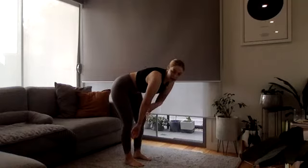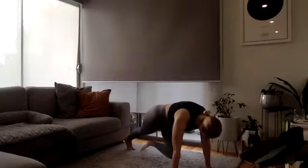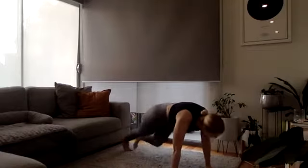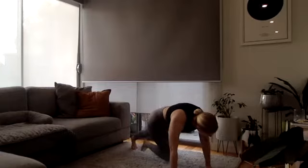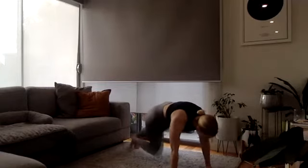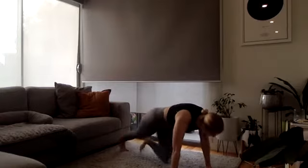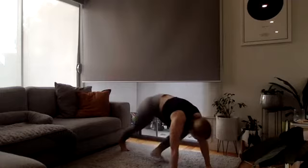Mountain climbers in three, two, and one — knees into the chest, keep your shoulders over your hands, hips down, belly button in. Beautiful, keep it up. And time!